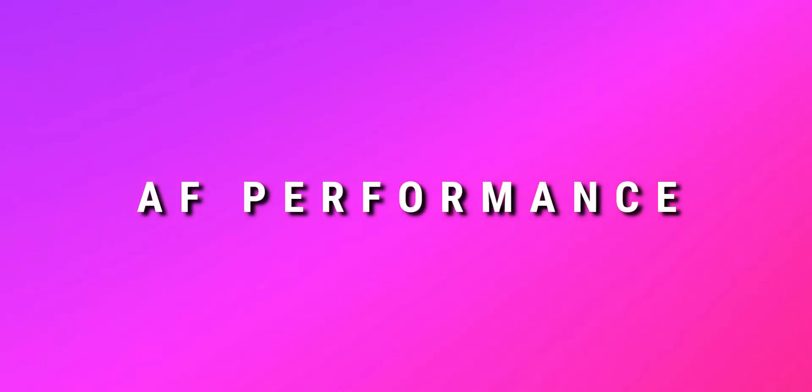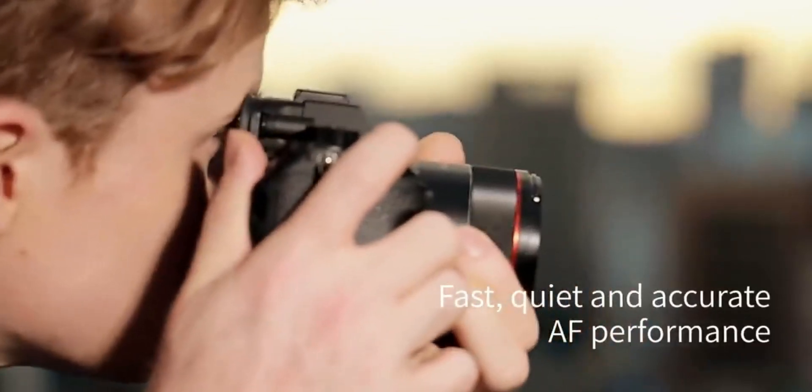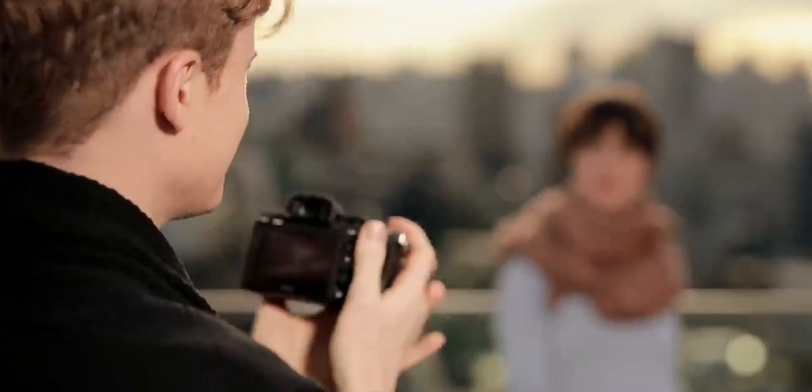The second point in the Pros section is autofocus performance. The autofocus depends on the camera's inbuilt autofocus system. When the lens supports that system, you can use the autofocus to its full advantage. A native lens of the same brand gives the best autofocus performance.